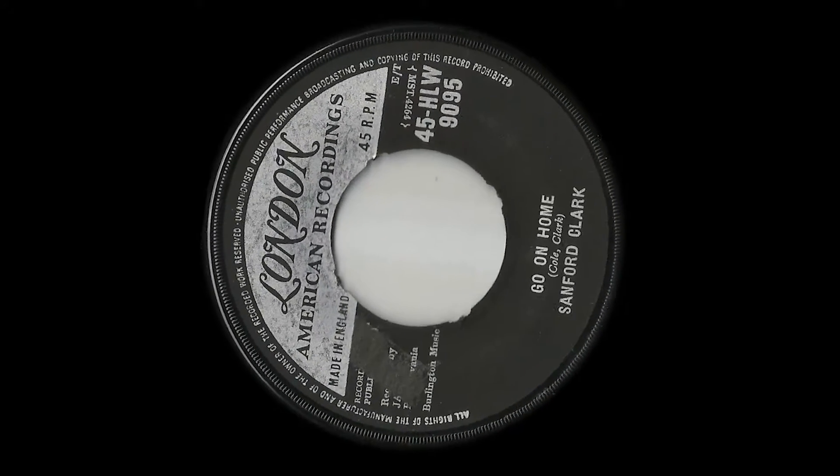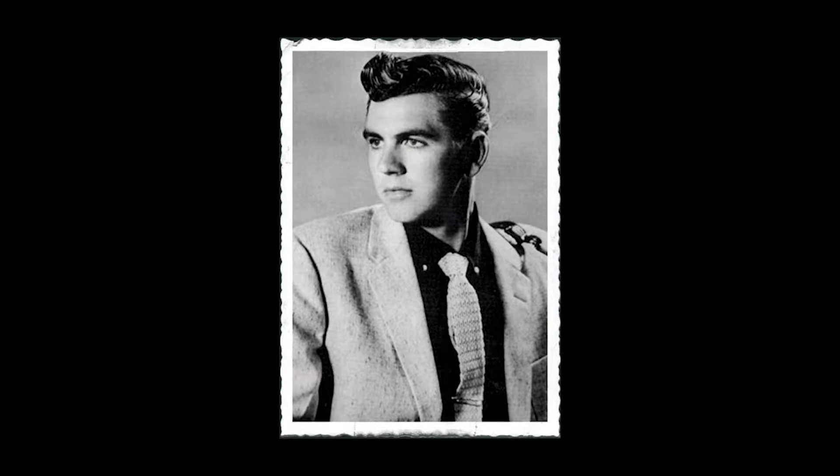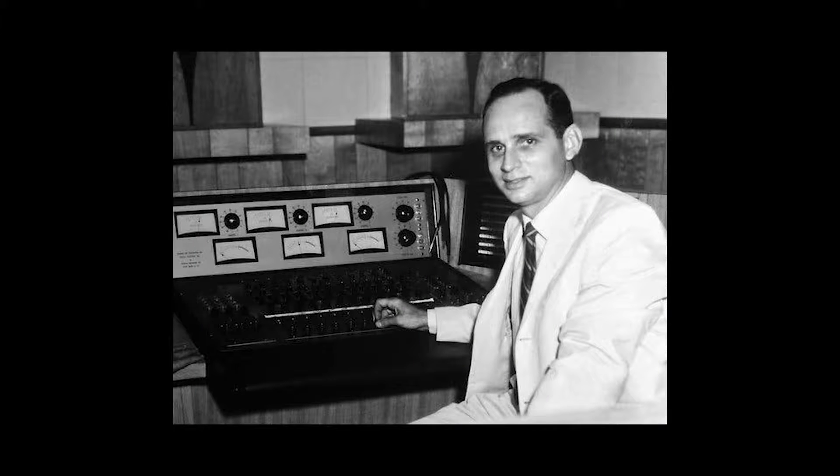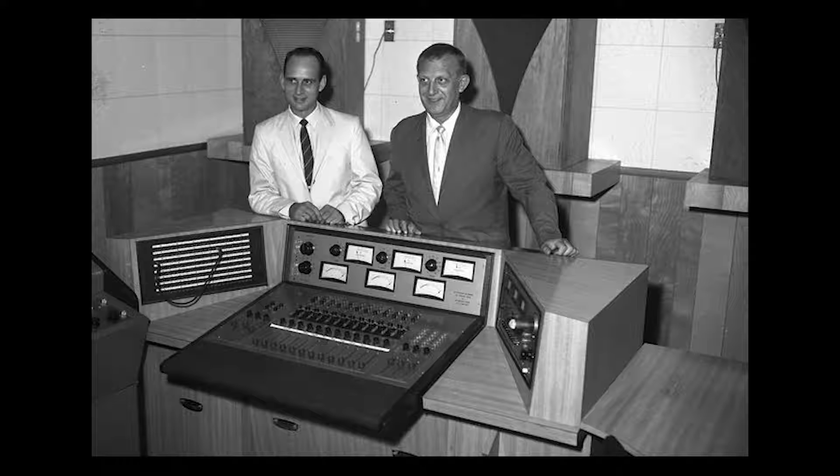First of all, I listened to that on the reg. If you ain't hip to Sanford Clark, go search him on Spotify. This is believed to be the first record to feature a custom preamp circuit, but there are no pictures, detailed descriptions, or schematics of the elusive circuit. Perhaps when Marty Robbins was recording Don't Worry a few months later, the engineer was inspired by Sanford Clark.